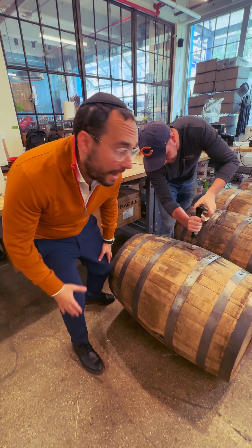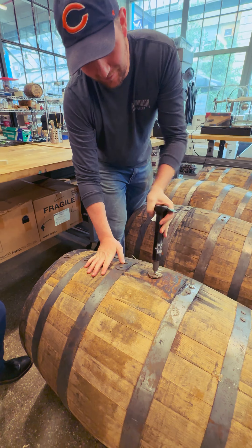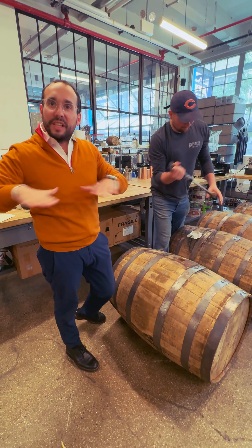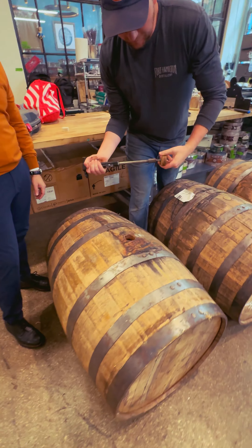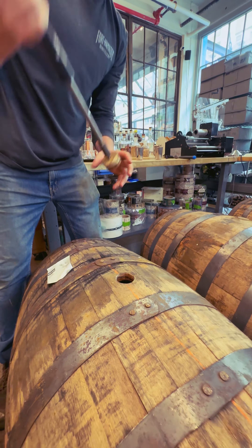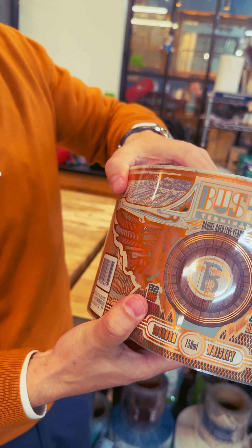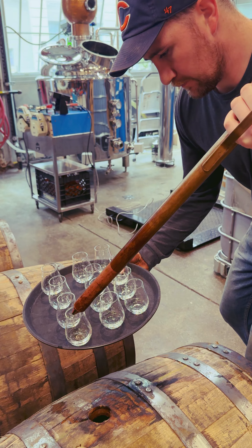This is our Bush Terminal Barrel and we are picking the best one to do a cast strand — we're not sure yet. The rest we're blending in for the standard Bush Terminal. We just got in the labels and we're going to pick a barrel for cast strand, and then hopefully in a couple of days we're going to label the barrel.